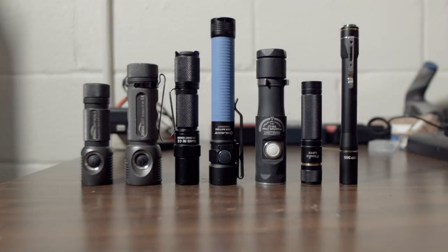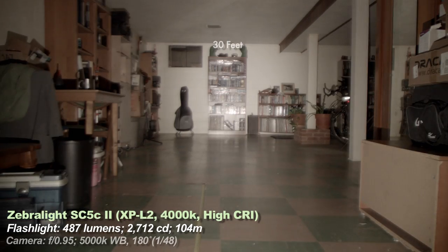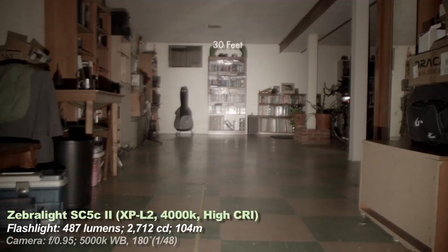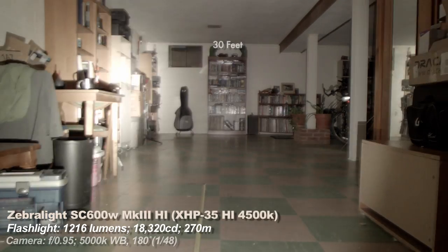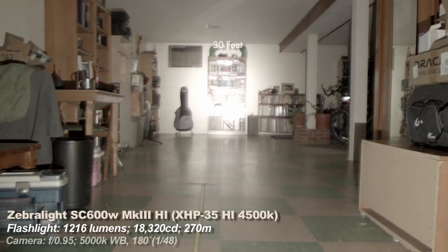Beam shots — we're doing it in the basement this time. Small light, small brightness. Here are the lights I'll be comparing it to. Distance is about 30 feet from the flashlight to the DVD shelf. The lights are in no particular order, but there's a size comparison so you can see how big they are compared to each other versus the Zebralight SC5C Mark II. I've seen some people complain about the tint — mine came as a nice slightly yellowish orangey tint. I like it. Zebralight claims about 4000 Kelvin.